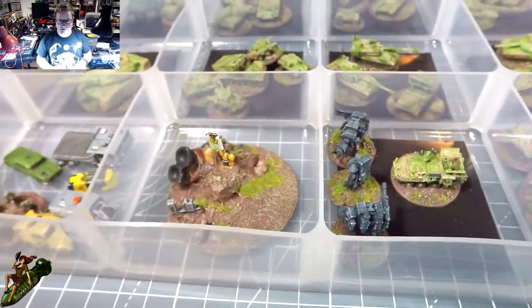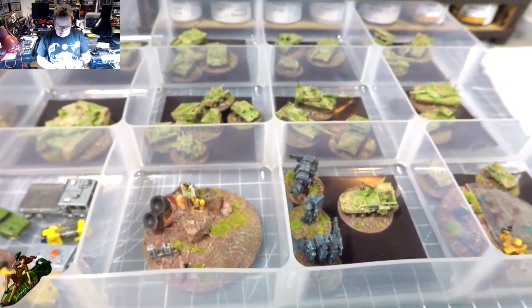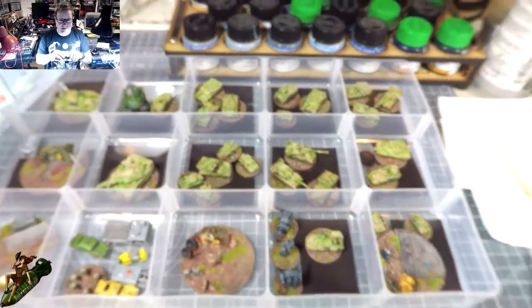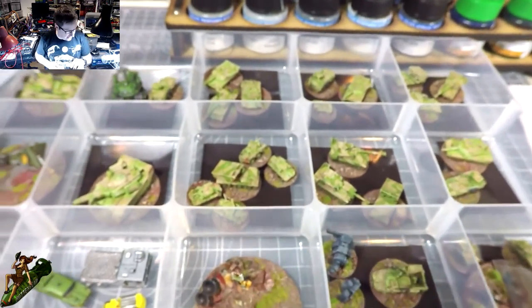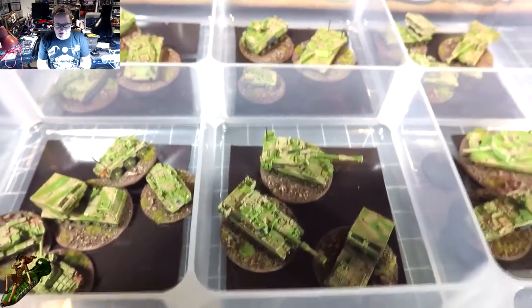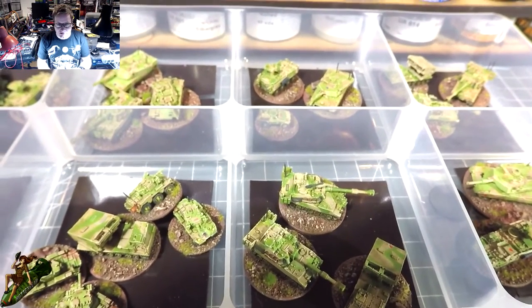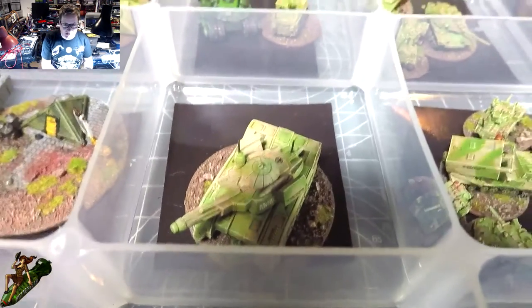Going through this case, the first thing to notice is they're all the same color, because I sprayed them with an airbrush and tried to keep them in theme as an army. It was a bit of a crazy idea in some ways because I've mixed in modern armor with older armor as well as some sci-fi models.